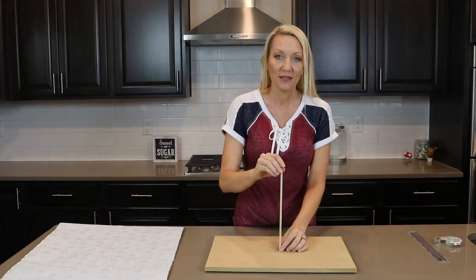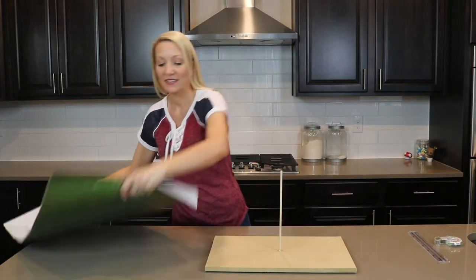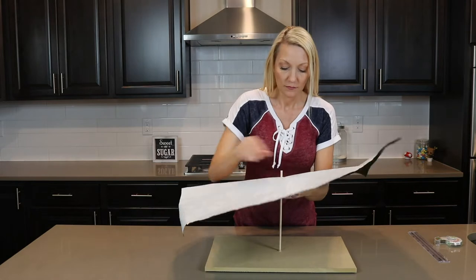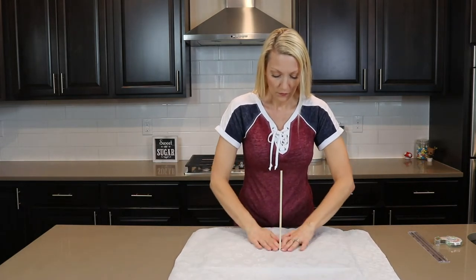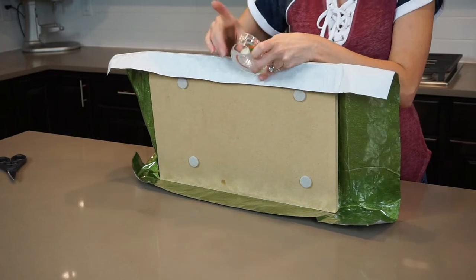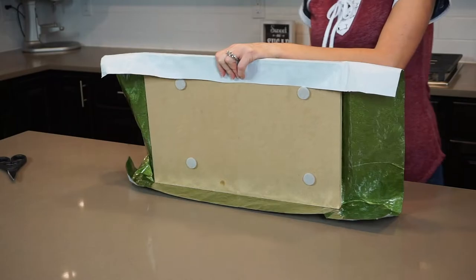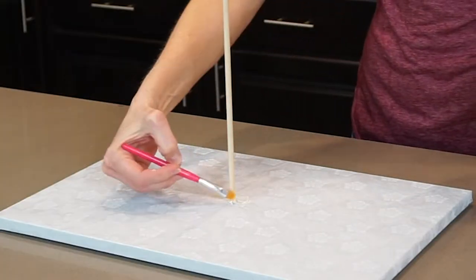This structure is not nearly as sturdy as using a threaded rod, but it definitely works for this smaller type of cake. Next, I'm covering my board with some cake foil I got from my local cake decorating shop — you can also use the Wilton brand from the craft store. I tape it down just like you would when you wrap a gift. One thing I forgot earlier was to add felt pads to the bottom of the board so you can get your fingers underneath. I'm also brushing candy melts around the spot where my foil and dowel meet, just in case the foil tears.